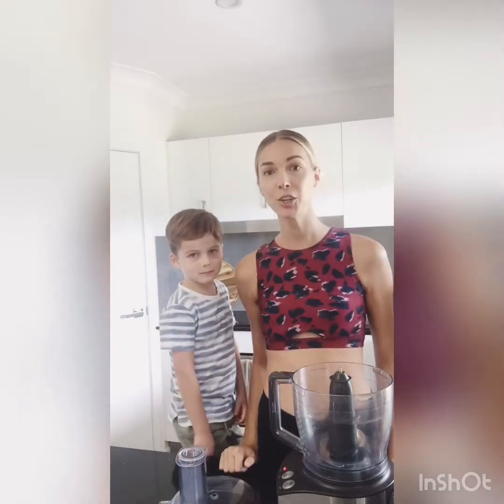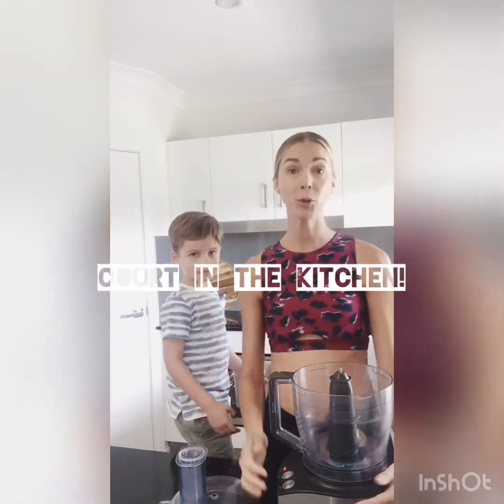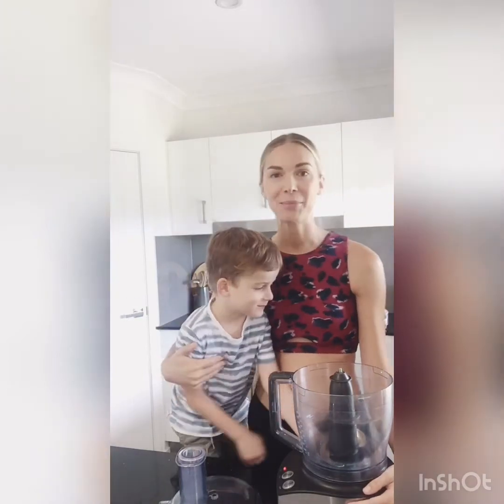Hi everyone! Welcome back to Caught in the Kitchen. I'm Courtney and this is my Tom Tom.